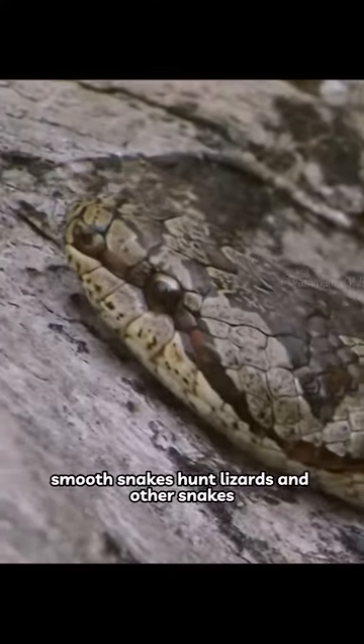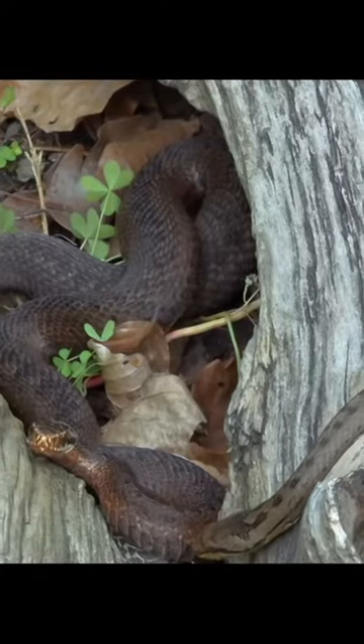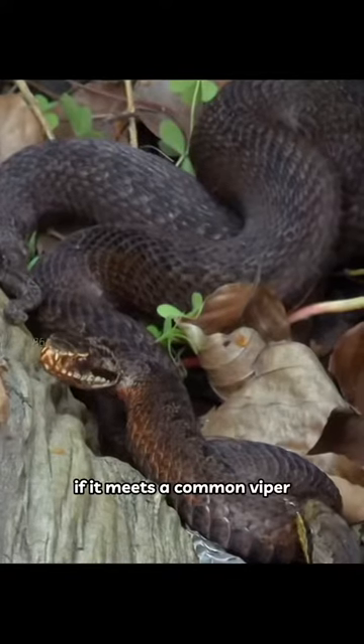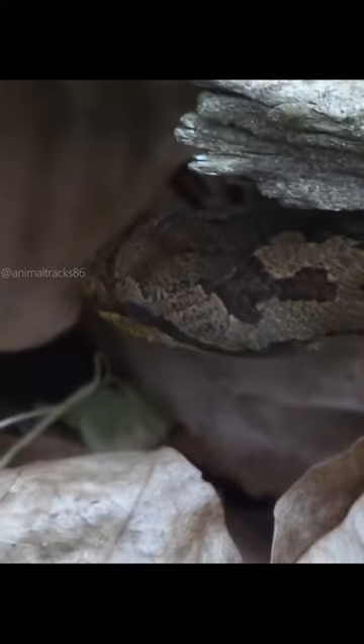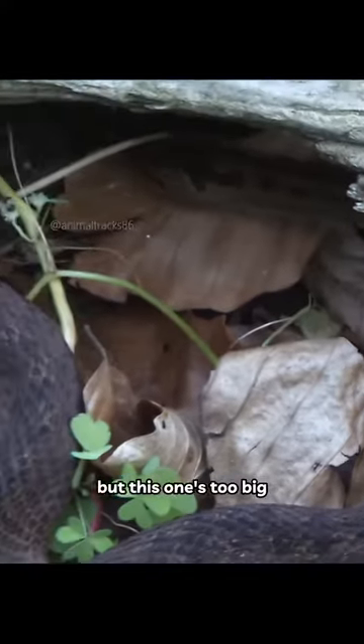Smooth snakes hunt lizards and other snakes. If it meets a common viper, the viper's life is in danger. But this one's too big.